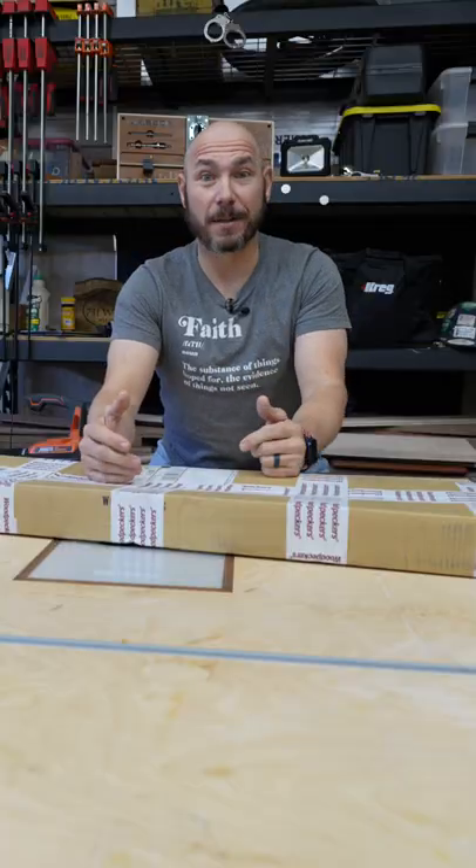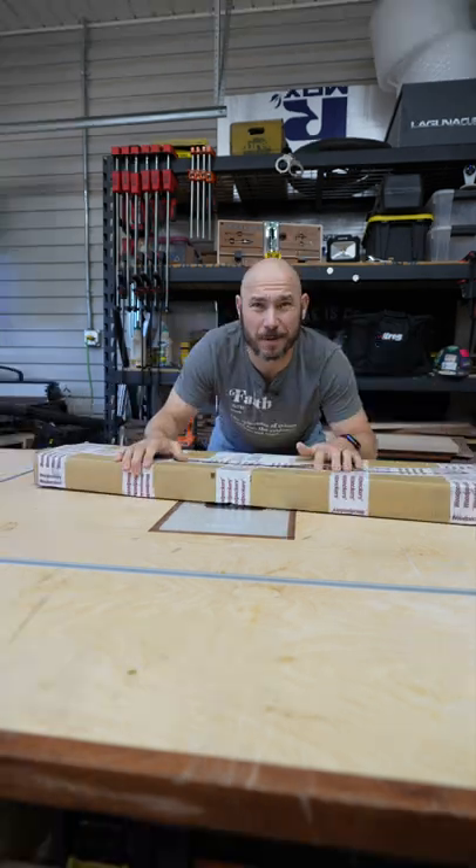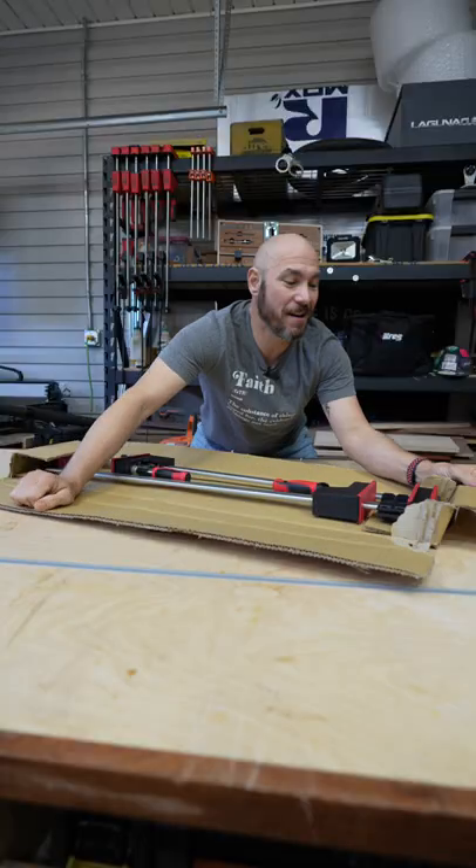A friend of mine sent me this as a gift. Let's find out what's inside. It's heavy and it rattles. I hope it's not breakable. Here we go. Yes!